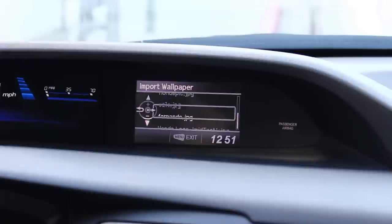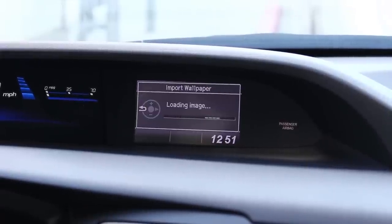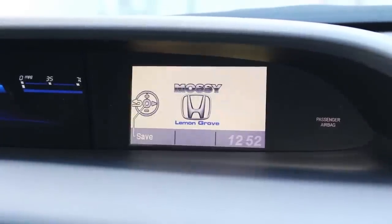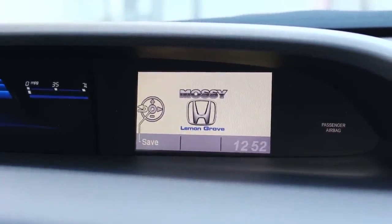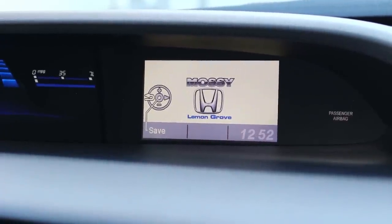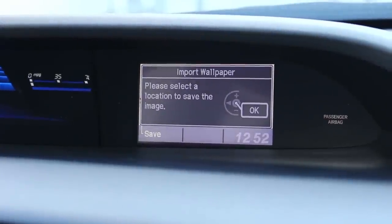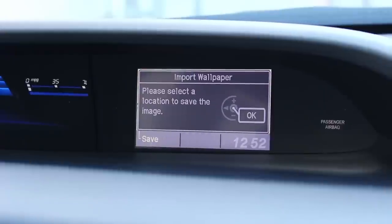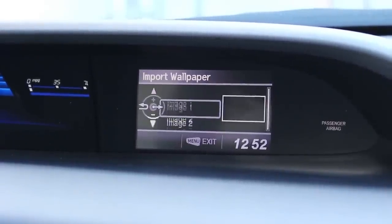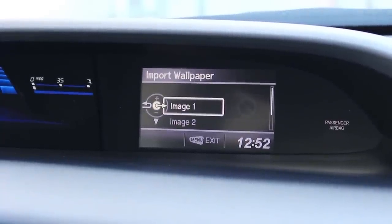For this I'm going to select the Honda logo and it will load your image. You can see here that the image has been uploaded but you still have to save. So you're going to click your source button on the steering wheel to save. Now it's instructing you that you need to select a location, so select OK. You can actually upload three images so for now you just want to pick one — we'll just go to image one and select.